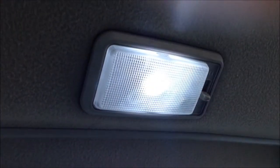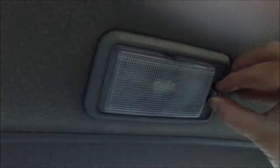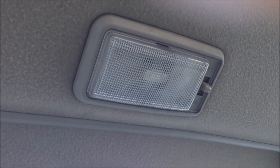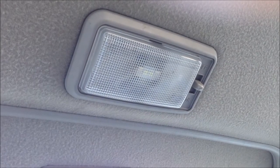And as you can see, now we have a nice white light — it's not so yellow, and looks a lot better. That's how you replace your dome light in a 2000 Honda Civic EX.